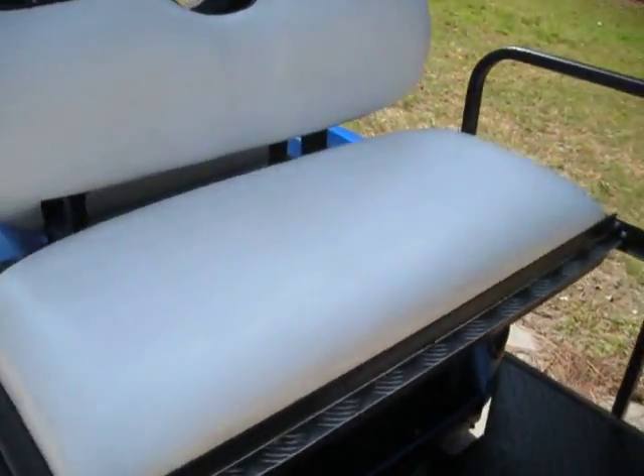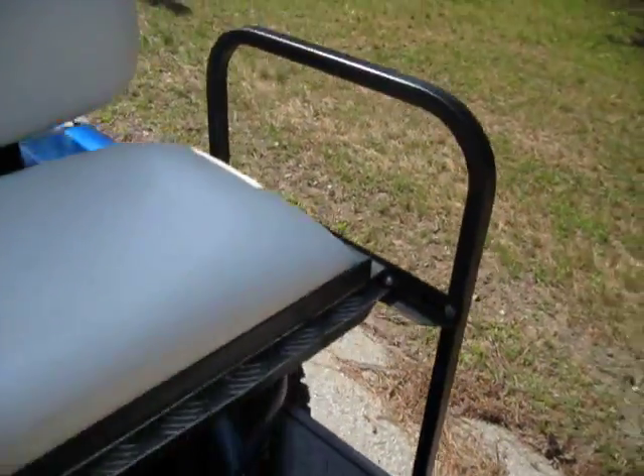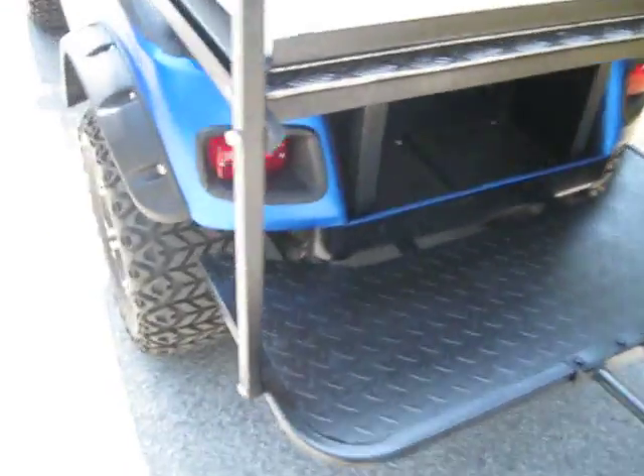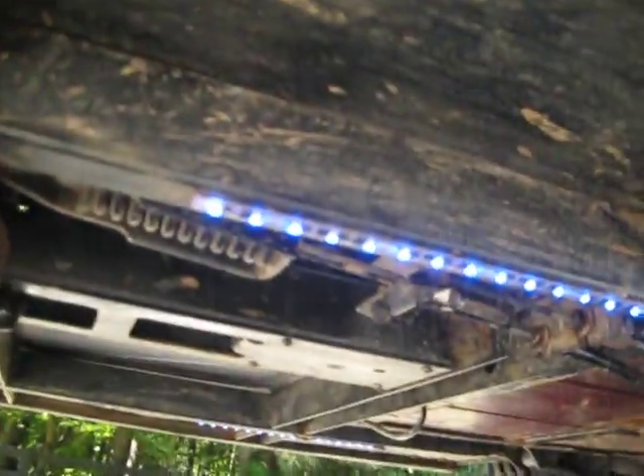It's got a fold-down in the back, so you've got the regular seat and then the fold-down, which is really nice, along with a storage compartment in the back. It's also got some kind of neon-style lights underneath that look really cool at night — great for the golf cart paths at night. Everything underneath looks super clean.